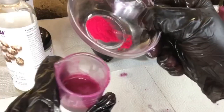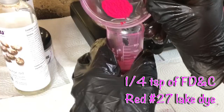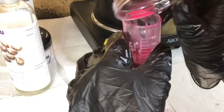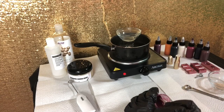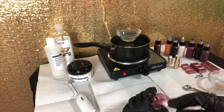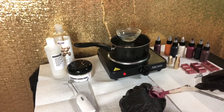To give this pink the extra pop that it needs, I'm going in with a quarter teaspoon of FD&C Red #27 Lake — aka pink — and I'm just mixing that in good too, scraping the edges and sides of the mini beaker before I pour it in.